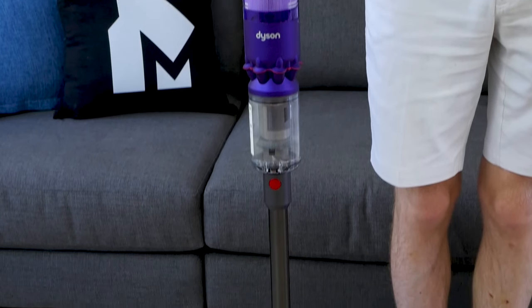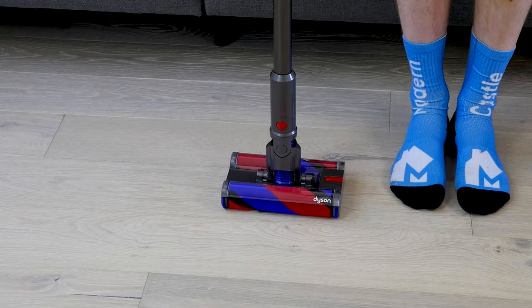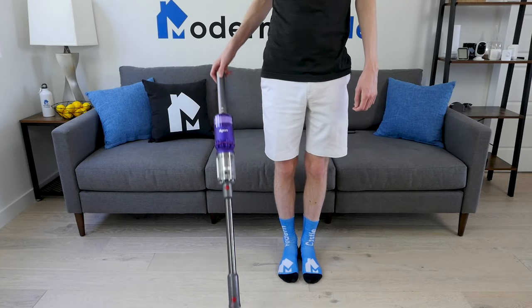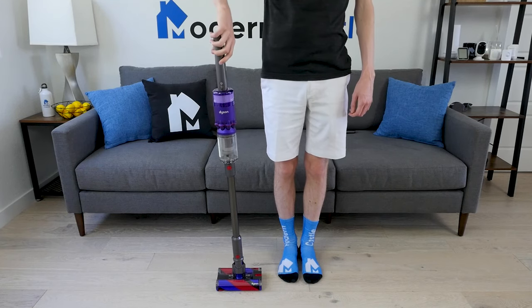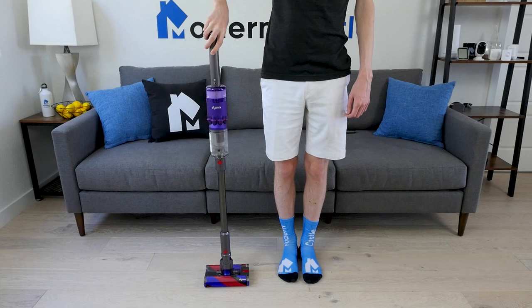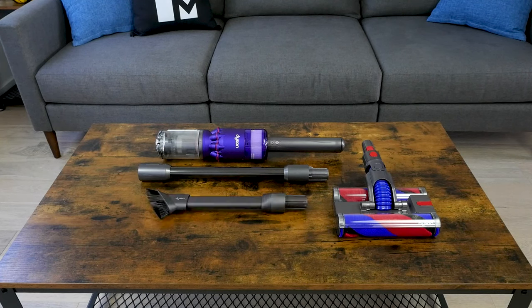In many ways, the small size and light weight are positive attributes. However, tall users may find it a bit too short. I'm 6'1", and it's right at the borderline of what's comfortable. I personally found the length fine, but I could see users who are taller — 6'3" and beyond — finding it too short. The Dyson Omniglide comes with one cleaning head and one attachment tool.